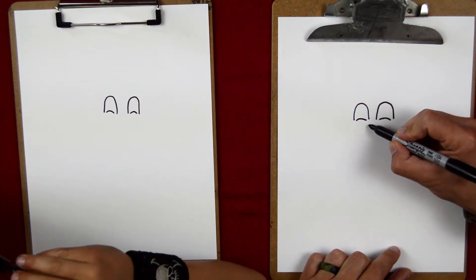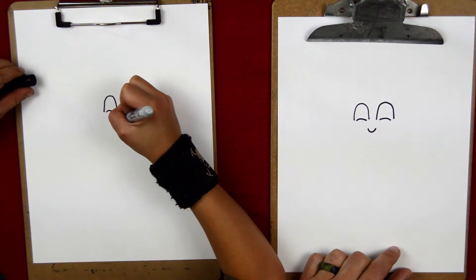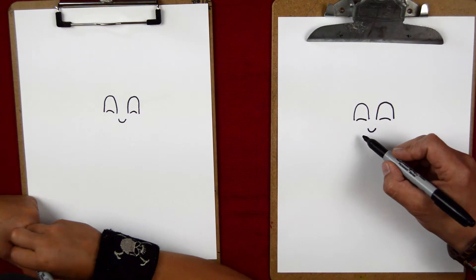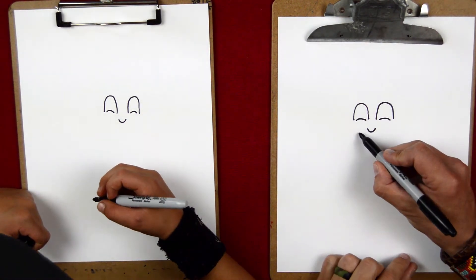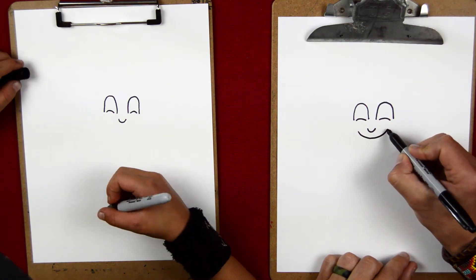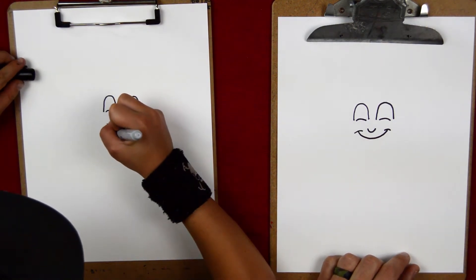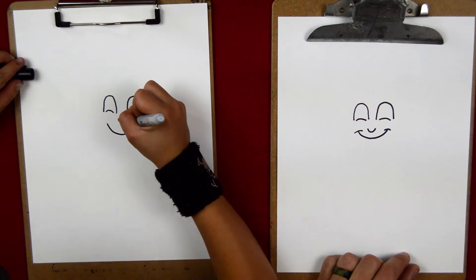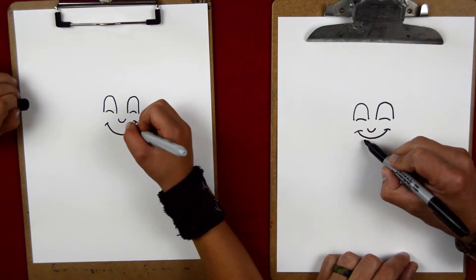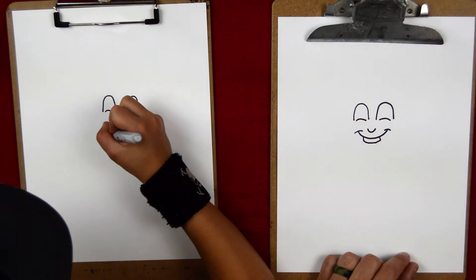Come down here where you left a gap and we're going to put in his nose. Just under his nose, we are going to put a smile. So right around here, he's got a big old smile — I'm going to do like that. And then at the corner of each end, we'll put those little curves. Since he's smiling, his teeth are going to be showing, so we're going to put his teeth under the smile.